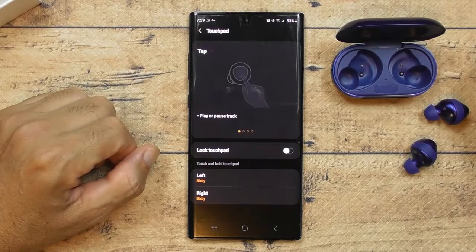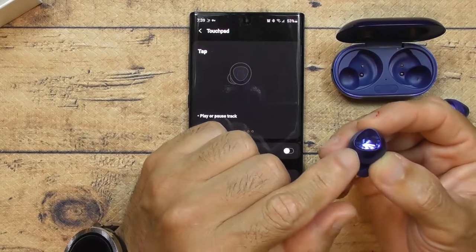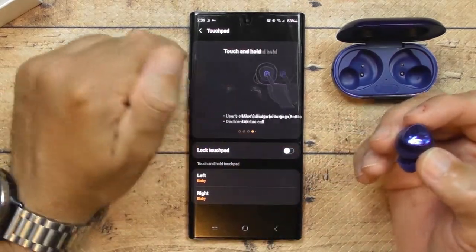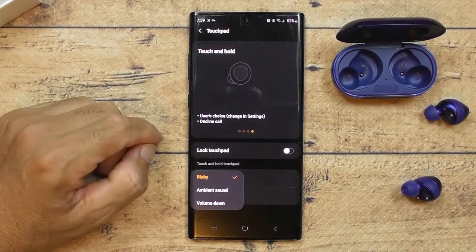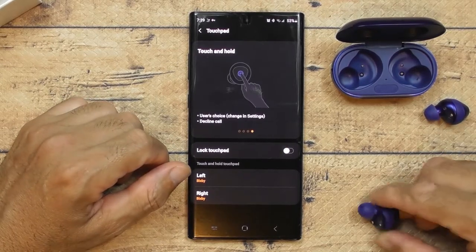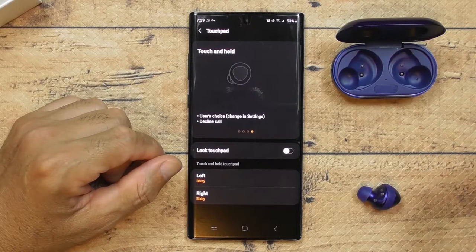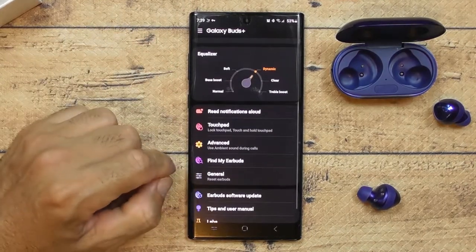The touchpad is the shiny part on the earbud — that's how you know where to tap. You touch it to access a bunch of features. The programming is really basic: I set mine to Bixby, but you can set it to volume up, volume down, or whatever you like. I prefer Bixby so I can make phone calls and set schedules hands-free.